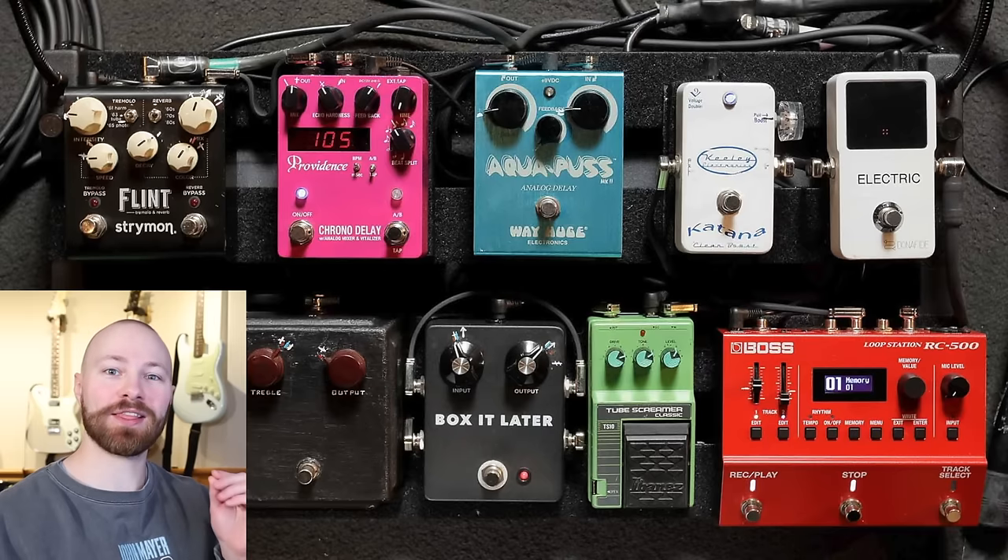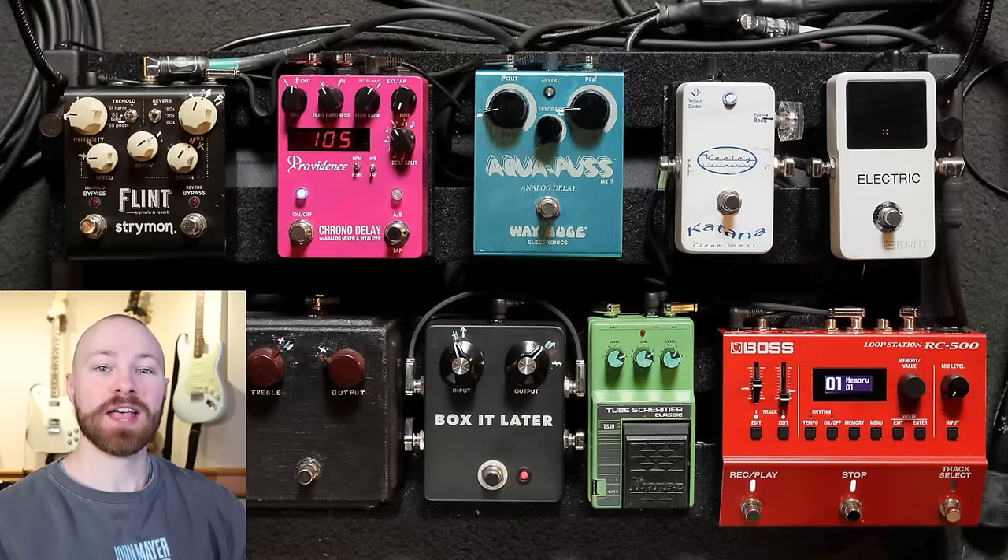Today we are taking a look at what might just be the best shots of John Mayer's pedalboard that we have ever gotten. These are from the Guitar Magazine Japan issue from March of 2024.